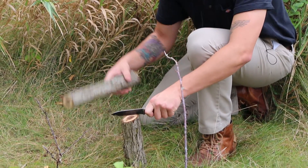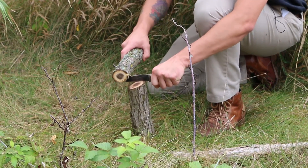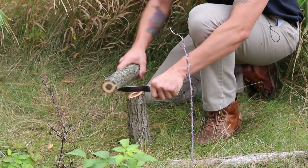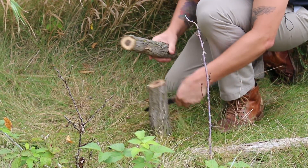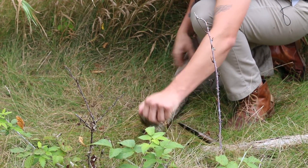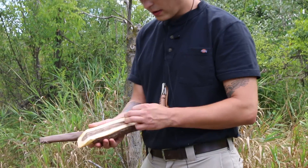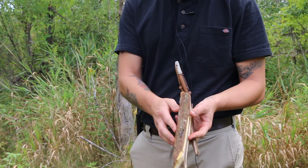I'm going to start off just by batoning this basically right down the middle. I'm not going to need all of this wood, so I'll go ahead and take off what I don't need. I've got this piece all batoned down basically to the thickness I feel comfortable working with.